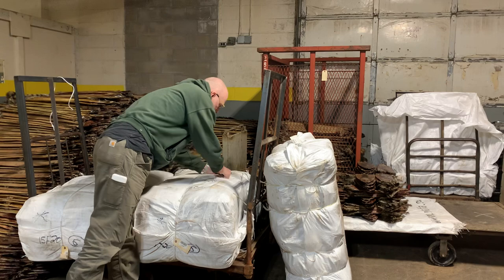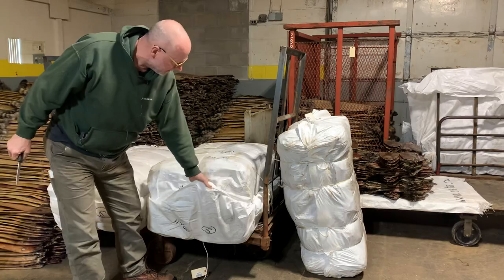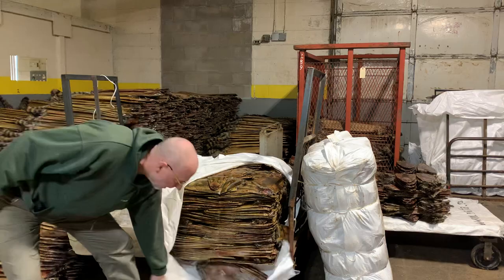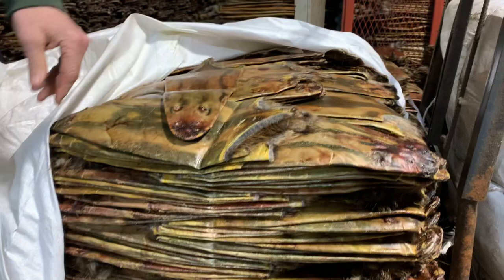I'm just going to show you how bales of muskrats go to China. This is a bale here and we're going to redo this bale — our weight came out a little bit light for what we wanted for this grade. These are some pretty good rats, but this is how they're put in the bales, and the customer is never going to see how thick they are, so that doesn't make any difference.